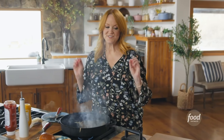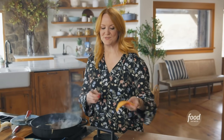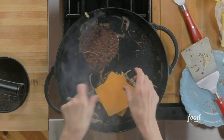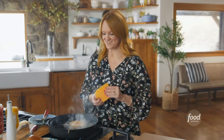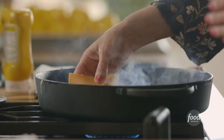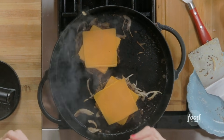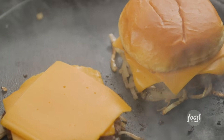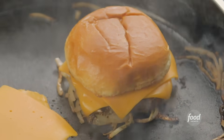This is where the cheese comes in. You have to use American cheese when you make an Oklahoma Onion Burger. I'm putting two really thin slices on each patty. American cheese just melts really soft and creamy, and it melts pretty fast too. Then I'll grab the top bun and put it on one of the patties so the flavor from the burger is just going to permeate that bun and make the whole thing even more flavorful. I just need to give the burgers about a minute and a half longer.